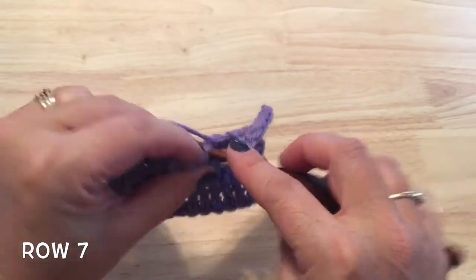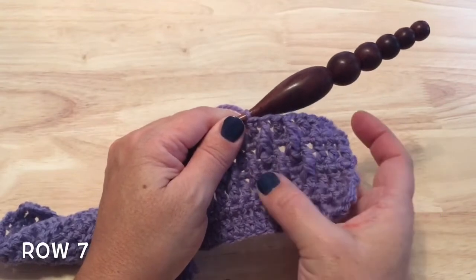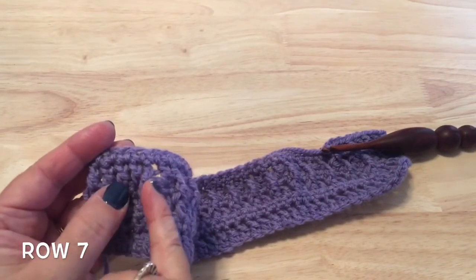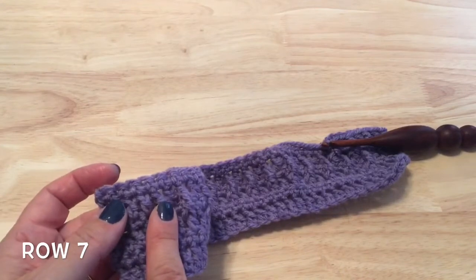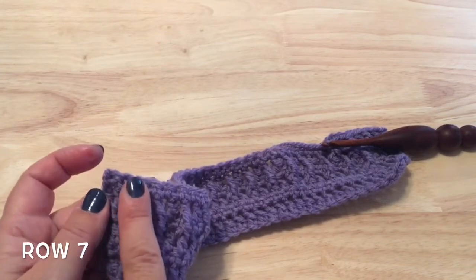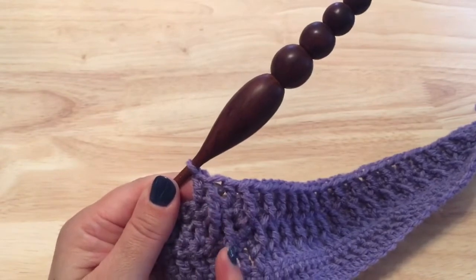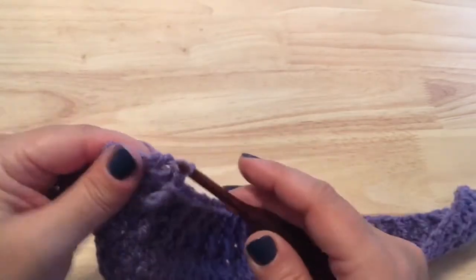You'll work this down — you're going to have the same number of repeats as row five. When you get to the end of the row, the last front post treble will be just after the last front post treble from row five. Then double crochet in the last two stitches. I finished my last repeat — the final front post treble is just past the last one from row five, double crochet there, two stitches left, so finish this row with two double crochet.